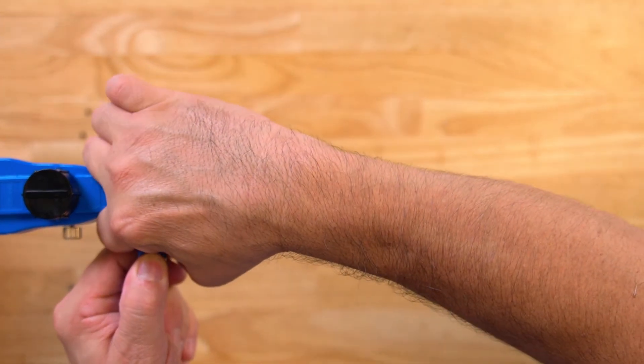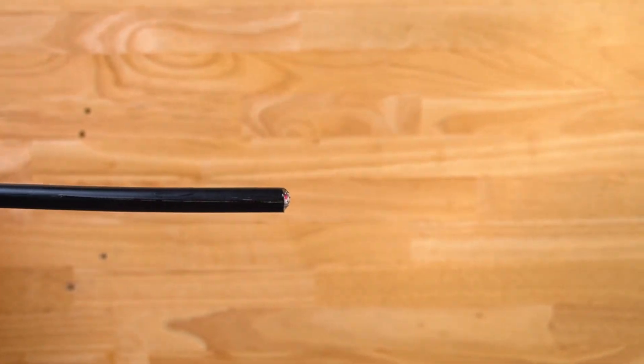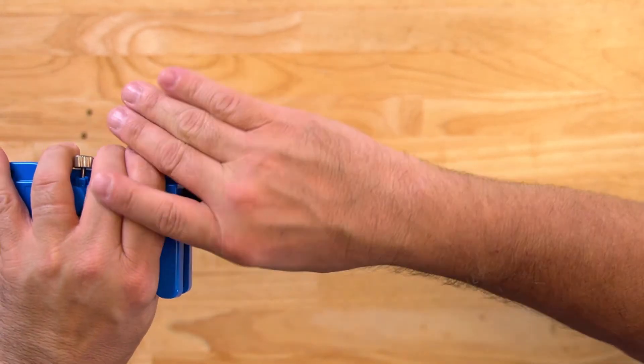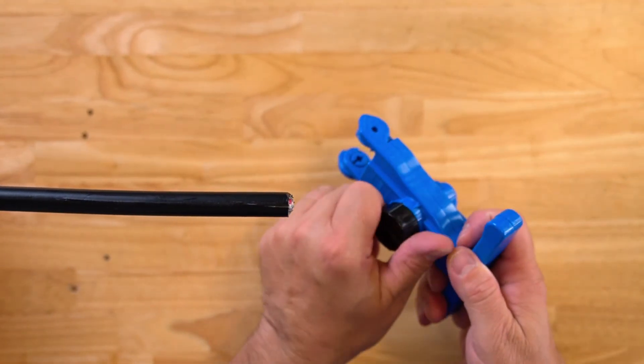Right now it's in the slit position. Take it, close, and pull. Do the same thing for the other side — simply load it, close, and pull.